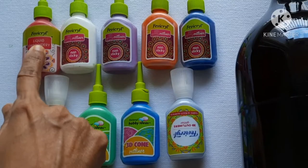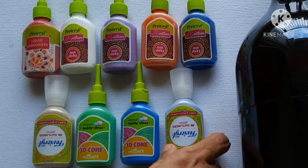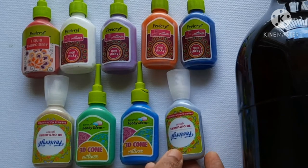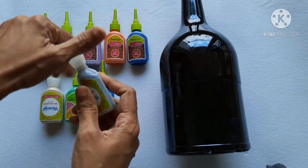If you use this liquid embroidery with a 3D cone, you can use the glitter type. If you use this nozzle, you can use the glitter type as well.